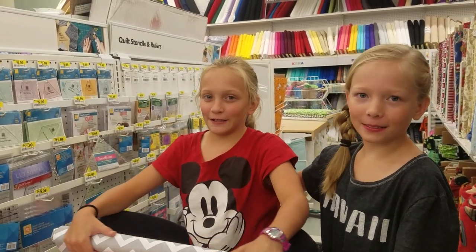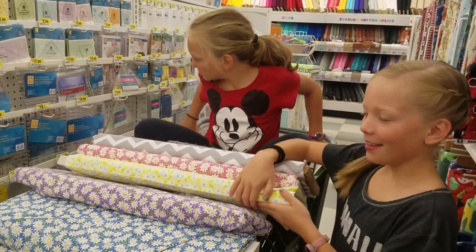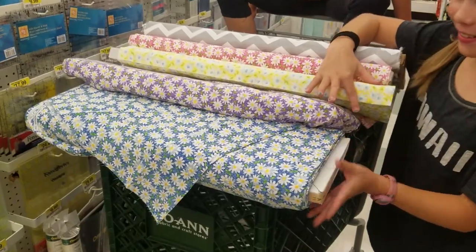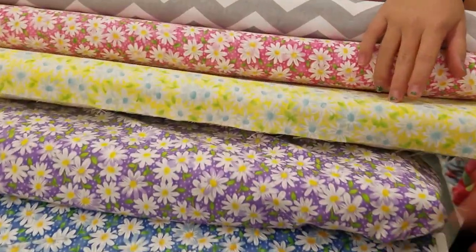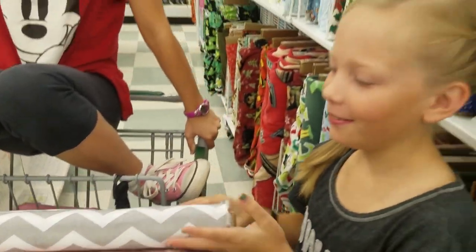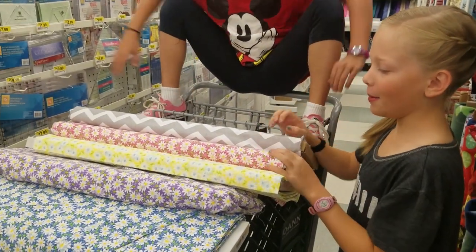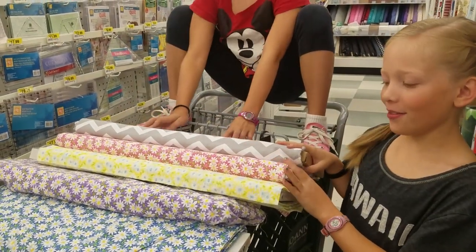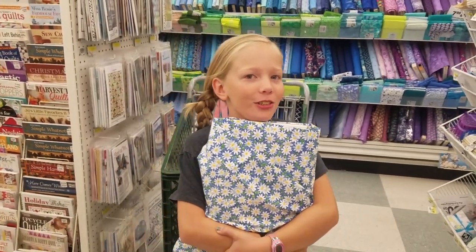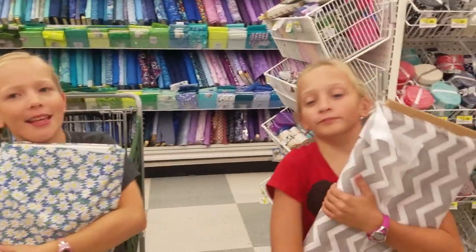We're at our third fabric store and we're trying to narrow down the choices. We like the daisies, so we have a daisy in lots of colors: blue, purple, yellow, pink, and we have this one which is nice too. Kendall's favorites are the pink and the zigzag. My favorites are the zigzag and the yellow. We've narrowed it down to two choices: the blue daisy one and the gray zigzag one.